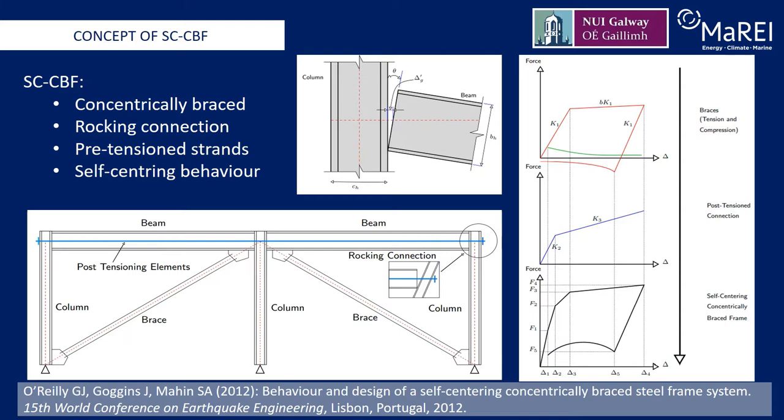After an earthquake event, the strands cause the gap of the rocking connection to close, and thus center the frame back to its initial position. The beams, columns, and post-tensioned strands of the self-centering concentrically braced frames are capacity designed to remain in the elastic range and undamaged under rocking, and the brace members are the only energy dissipating components. With proper brace design, gap opening in the rocking connections will cause plastic deformation of the braces, and thus dissipate hysteretic energy.